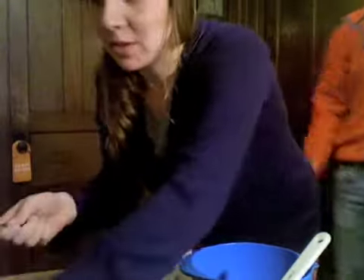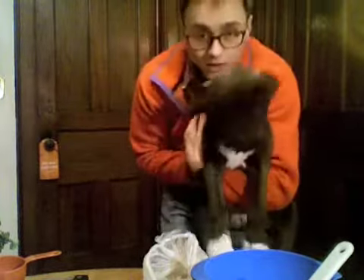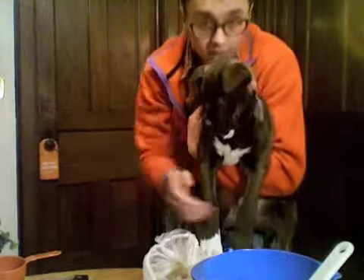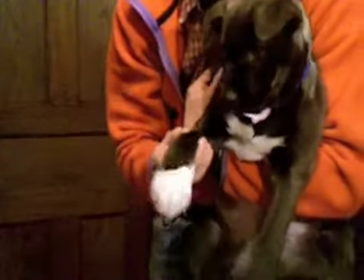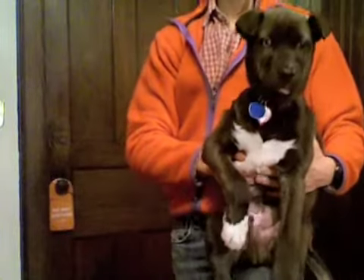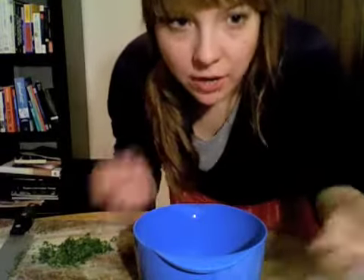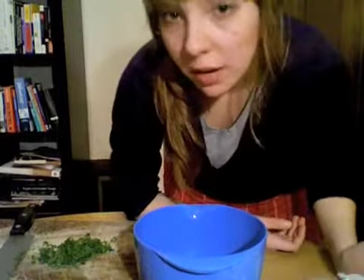So I'm gonna take some — oh no! Jack, no! An egg just dropped on the floor. Whisking together the dry ingredients, of which we have two, so not a big deal.